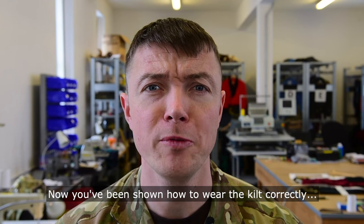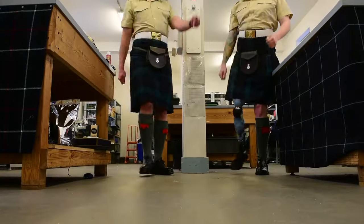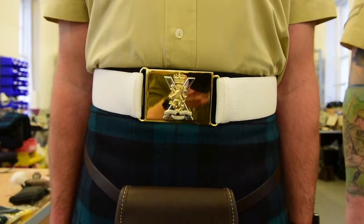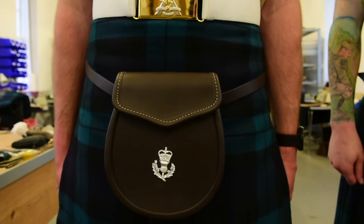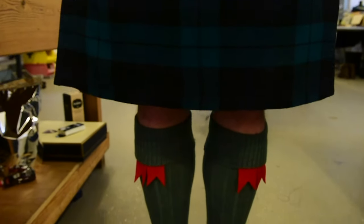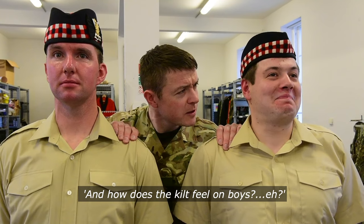Now that you've been shown how to wear the kilts correctly, let's bring back the soldiers to show how they stand. And how does a kilt feel on, boys?